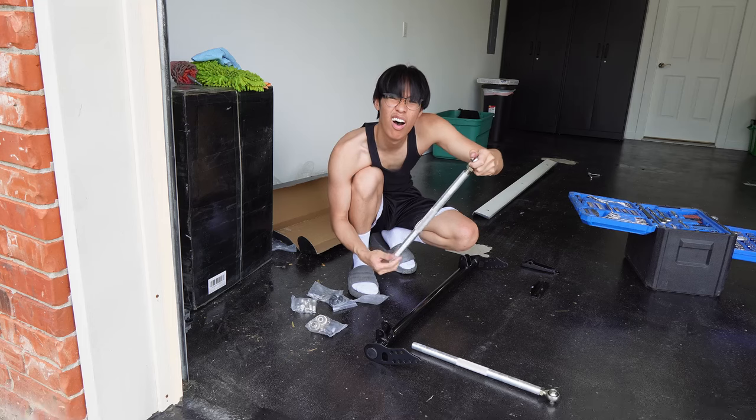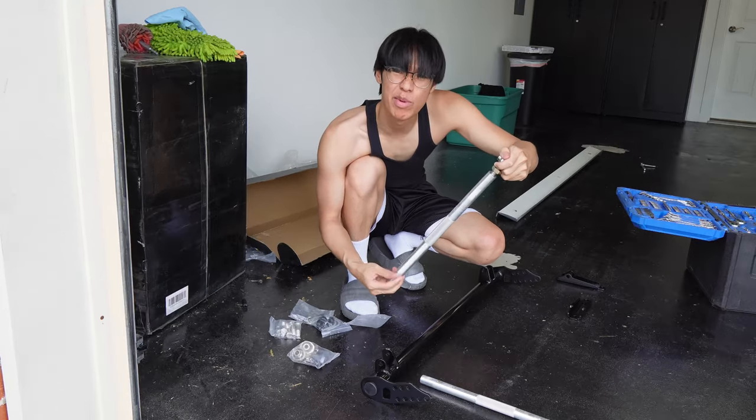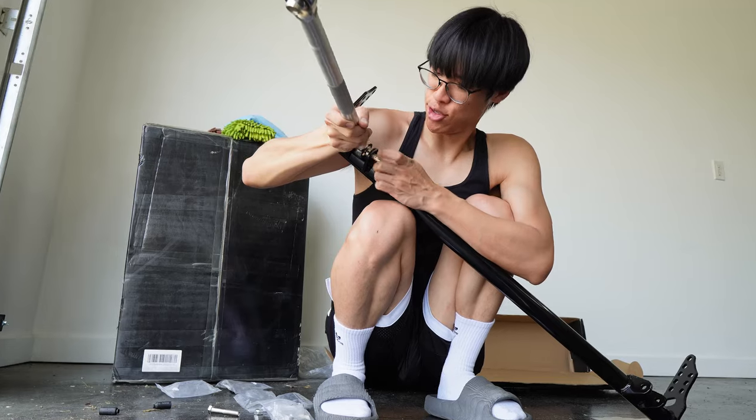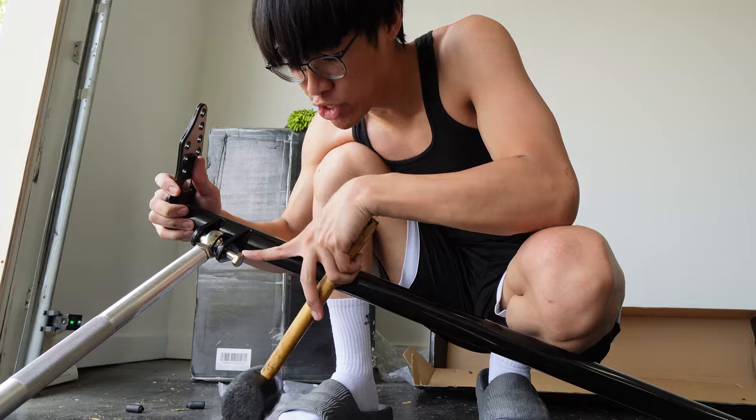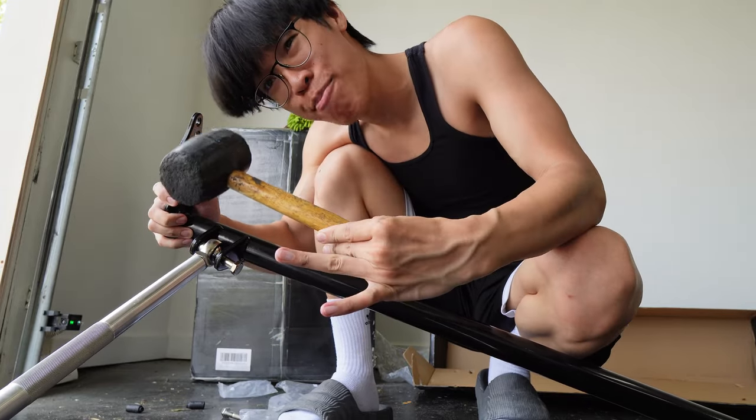So I finally got this in. Turns out it's the opposite way, so now I'm gonna do it clockwise to tighten it. I hope I'm doing this right. Turn it like so — seems easy so far. Shove this in here. It's not going in properly, so I'm gonna use the good ol' mallet.